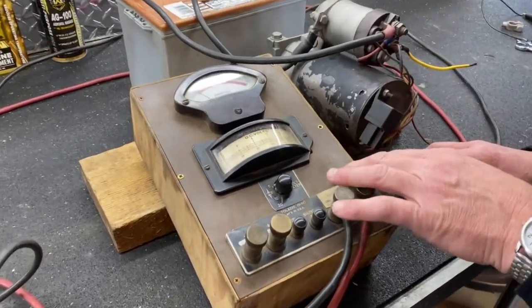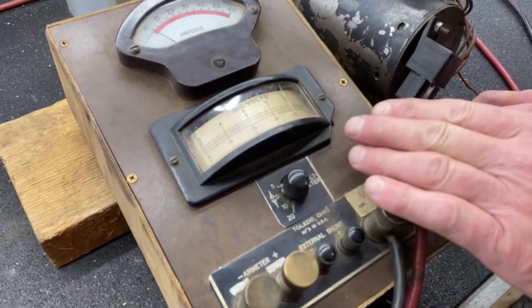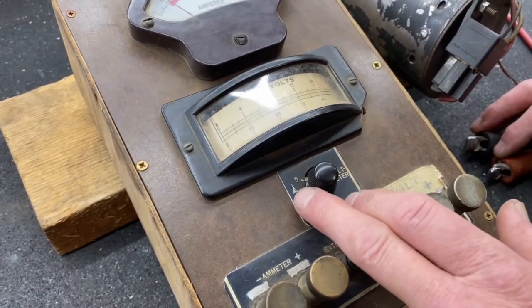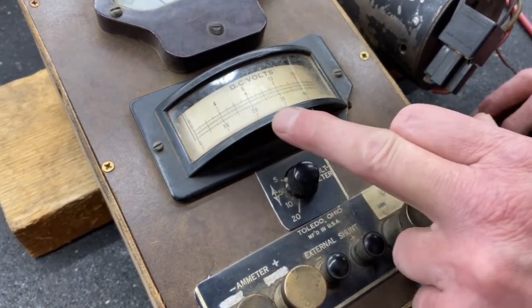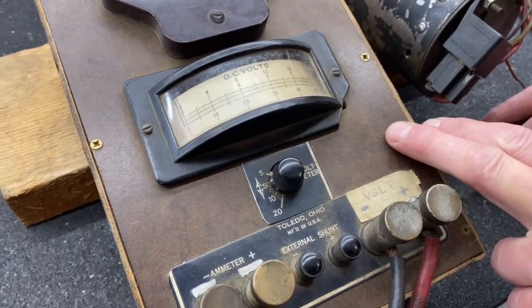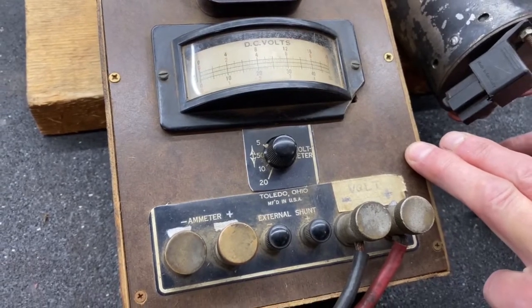This is the voltmeter we're going to use for the voltage drop test. It's just an old school analog scale voltmeter, turned way down to 5 volts, which is our lower scale — 1, 2, 3, 4, 5. And then we're going to hook up the battery cables and show you how to do a voltage drop test.